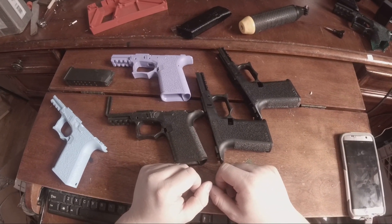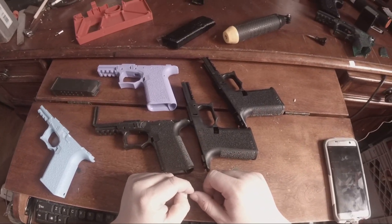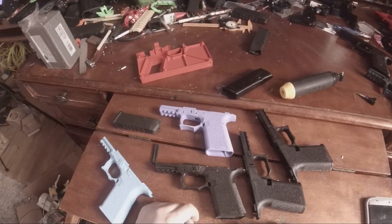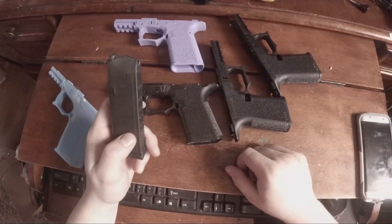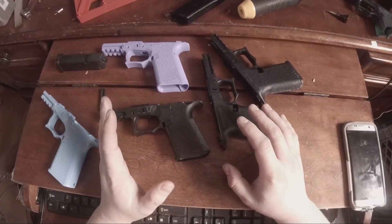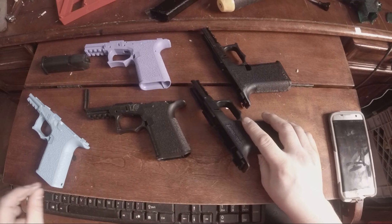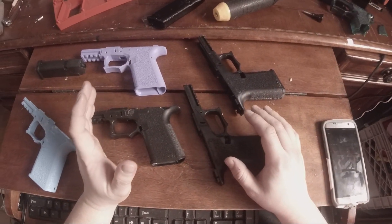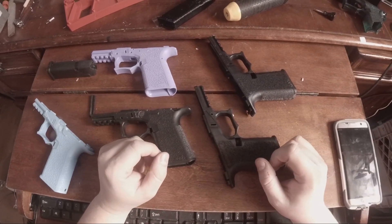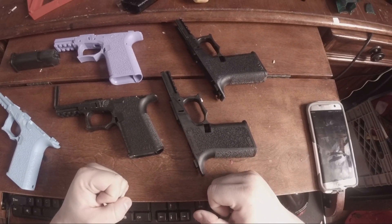I have made a few dozen Glock base plates in different colors. Eventually, once I figure this out, it should be more simple - as soon as I figure the formula out correctly and match or exceed the tolerances on the original polymer. I will update you, and once I get one I'm confident enough to fire, I will definitely bring you a video on that. Thank you for watching.